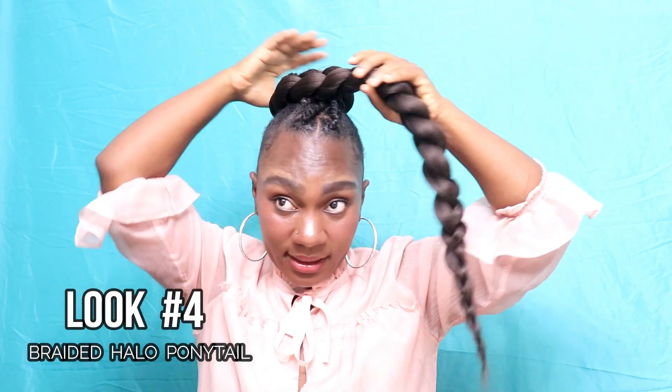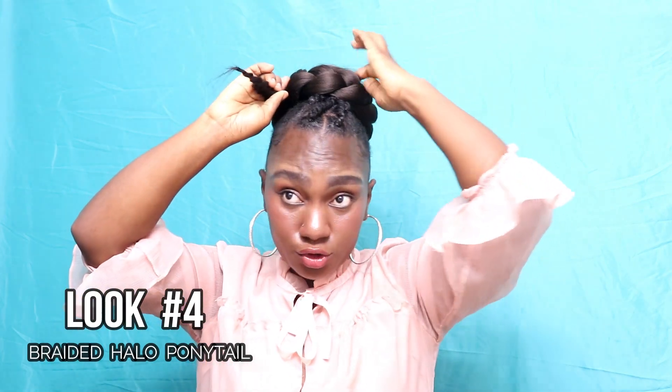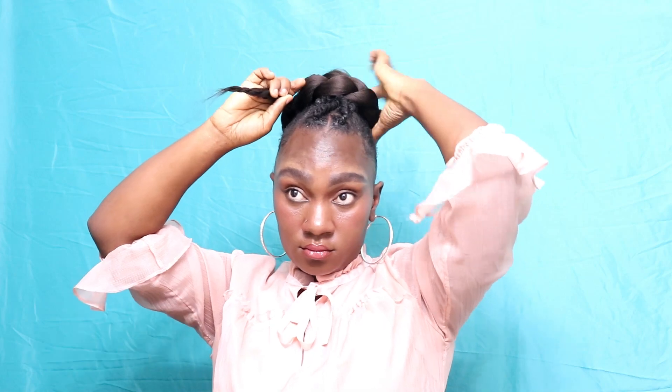Look number four is creating that halo but in braids, which is super pretty. We're just gonna wrap it around — really, really pretty. Now you've got yourself this beautiful braided halo. You can secure it with a bobby pin, but I'm not going to just for video purposes to save some time. So pretty!